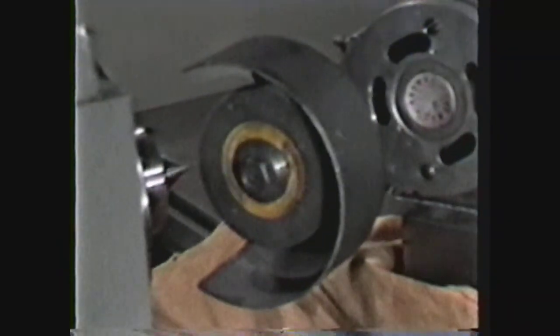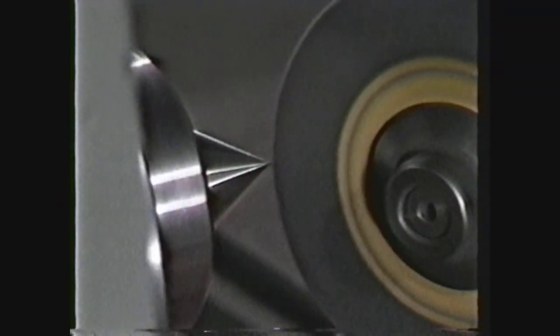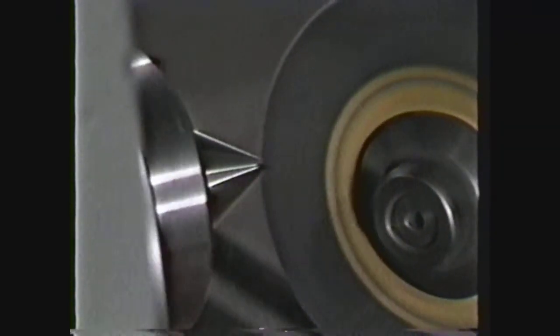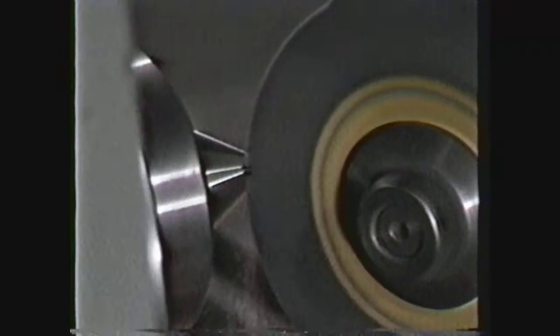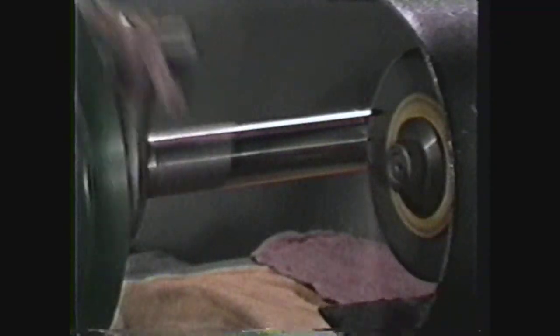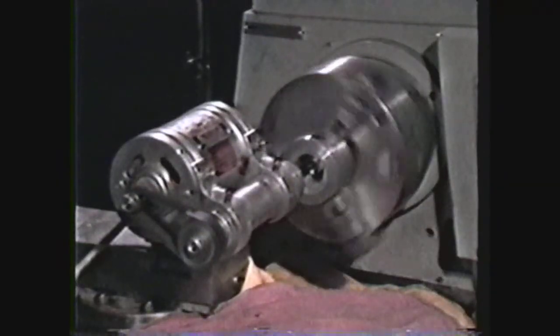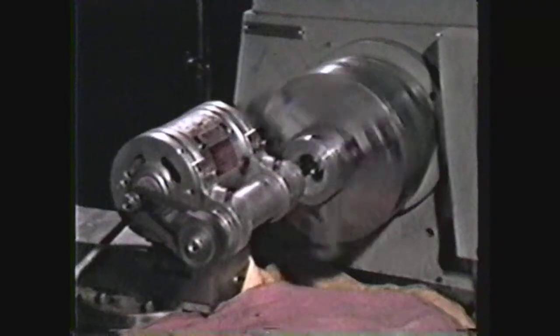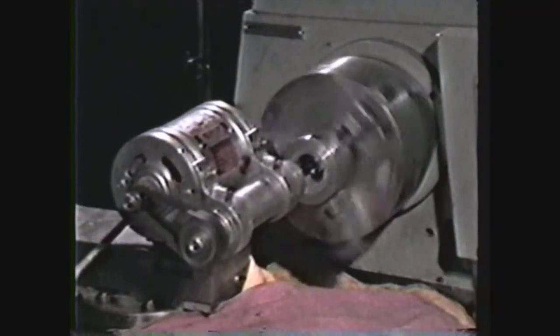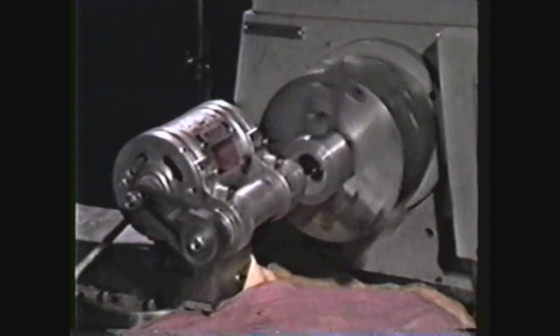In review, you have seen that the guard for the tool post grinder should be kept in place at all times; that the tool post grinder is most frequently used for grinding lathe centers; that for most efficient grinding, the rotation of the workpiece and the grinding wheel should be in opposite directions at the point of contact; and that the tool post grinder can produce very precise results for both external and internal grinding. Tool post grinding is a very useful skill for the machinist, as it allows the operator to perform internal and external grinding operations on the lathe.